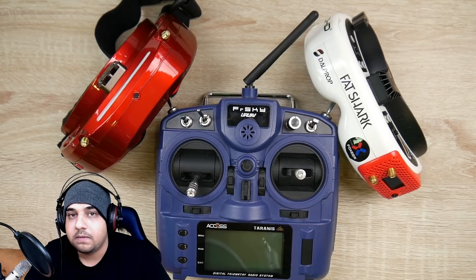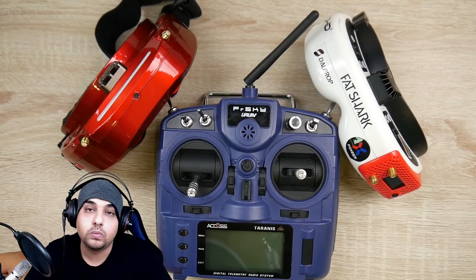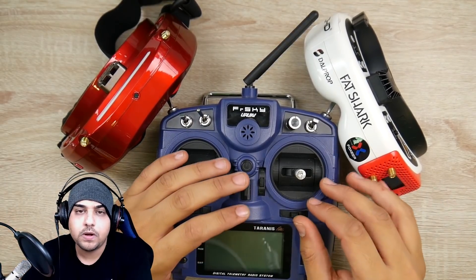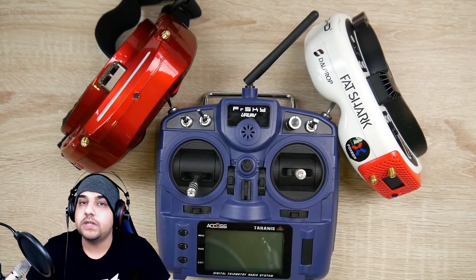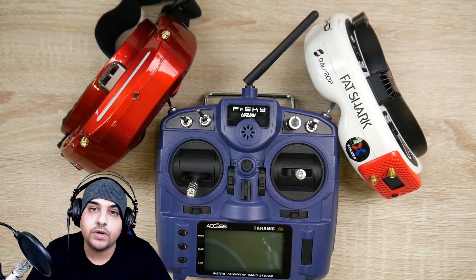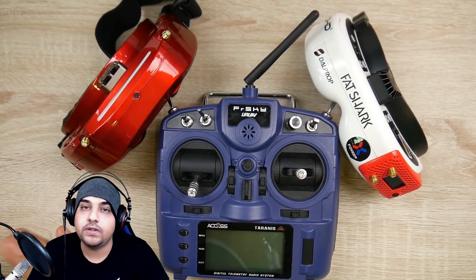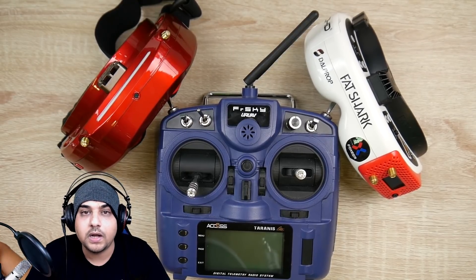I used to run nightly builds in order to run Crossfire and also the multi-protocol module in order to run D8 protocol. FRSky and OpenTX have since released the official firmware that is compatible with Crossfire, so you're not going to have to jump through hoops. You're going to have an official stable release that has everything you want functioning.